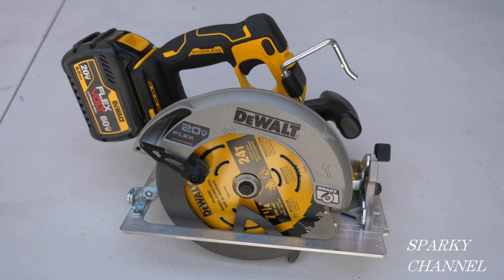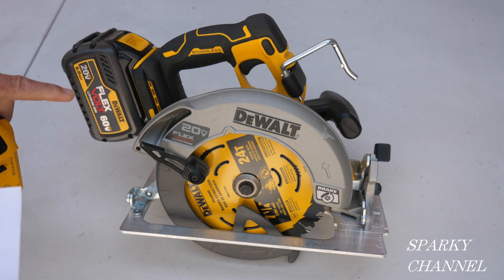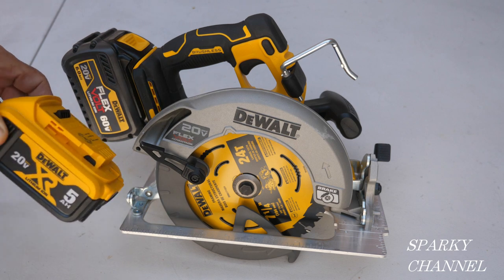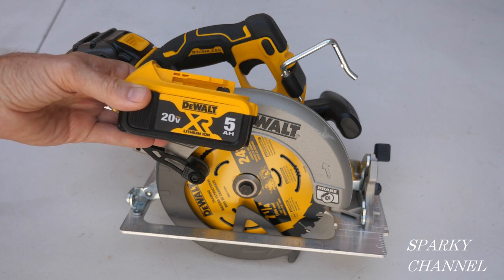Hey, this is Bill for Sparky Channel and today I'd like to introduce you to the brand new DeWalt 20-volt max 7 and a quarter inch brushless cordless circular saw with Flexvolt Advantage. This is the 6 amp 20-volt max Flexvolt battery, and when this saw is paired with this battery it will give you 77% more power than if you're using this 20-volt max 5 amp hour battery.